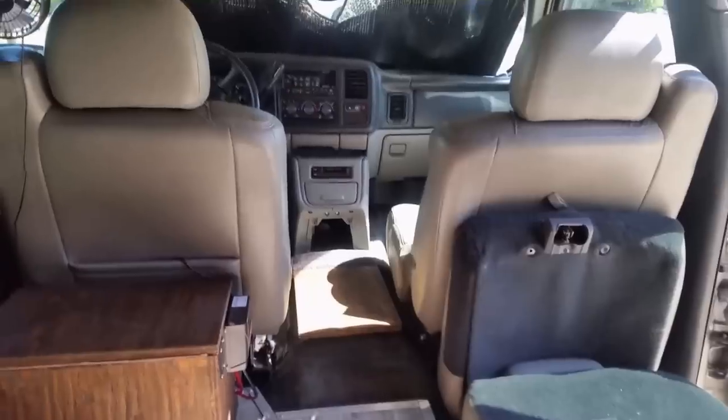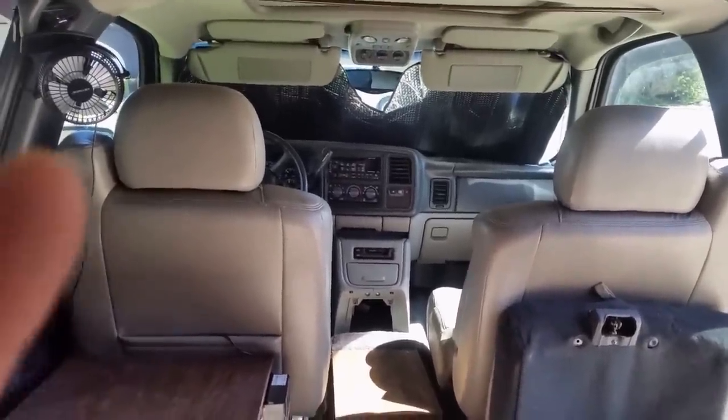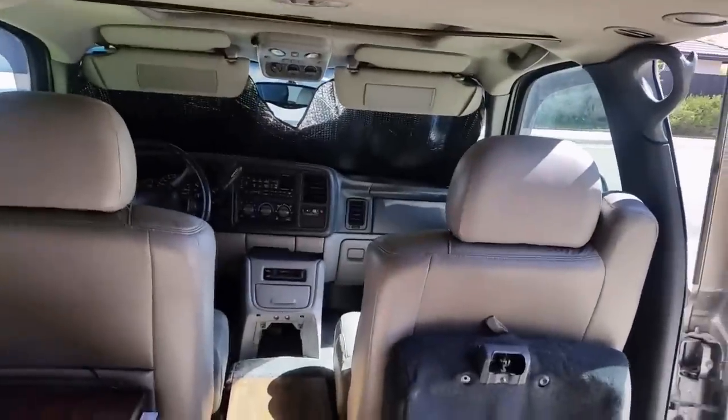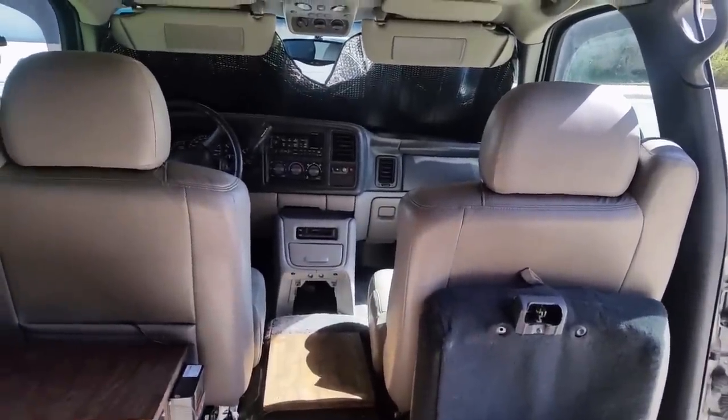Pretty much everything else is included — you can have the fan, carbon monoxide detector, and lots of storage. This vehicle I purchased from the original owner at around 110,000 miles, babied.